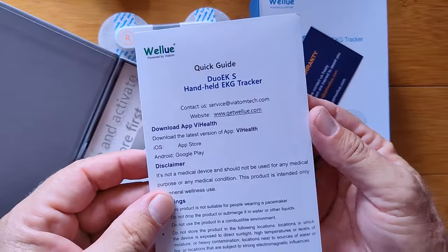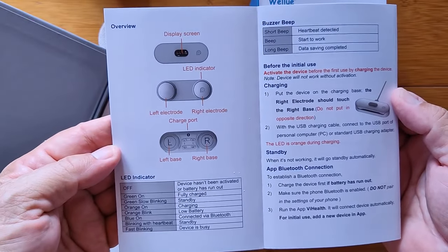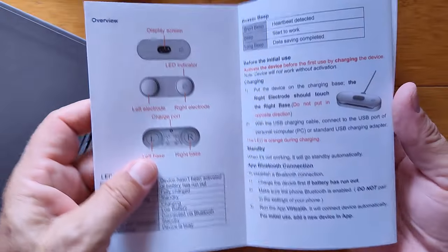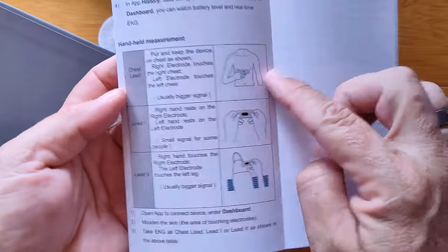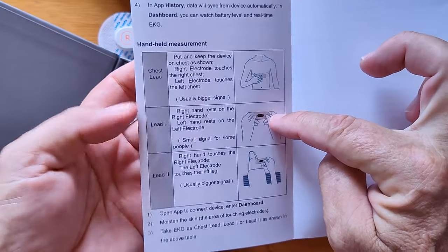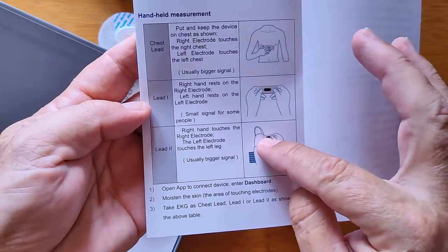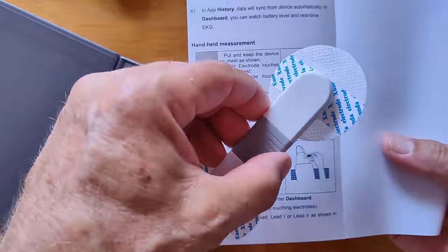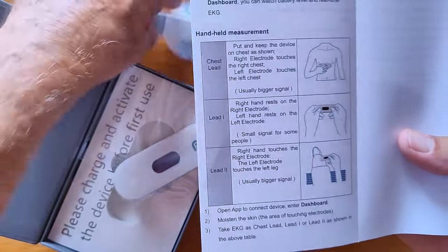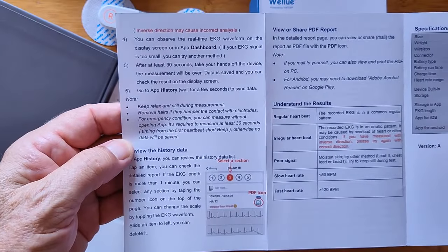There's a quick guide included covering unpacking, the display, left and right orientation, basic information, buzzing, beeping, and other sounds it might make. It also shows how to use it if you don't just hold it in your hand: Lead 1 or Lead 2, where you can hold it against your knee with the opposite hand, hold it between your thumbs, or touch it to your chest — holding it from the back side across the area where your heart signal will be picked up.